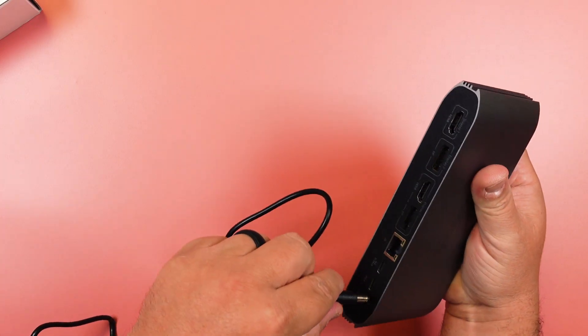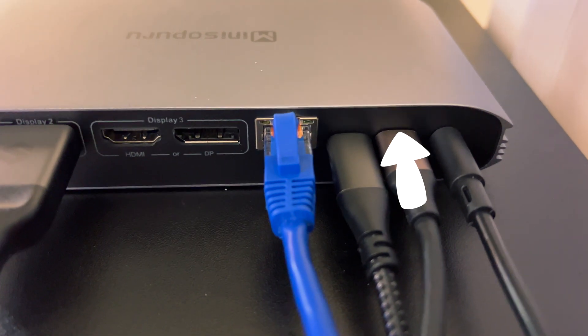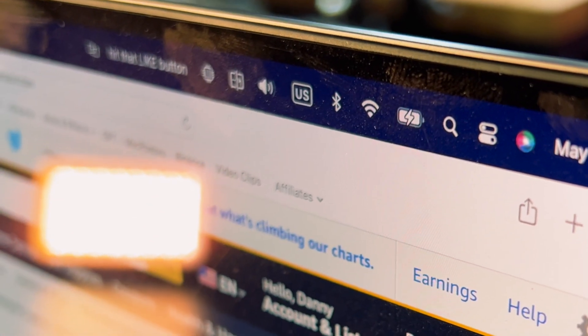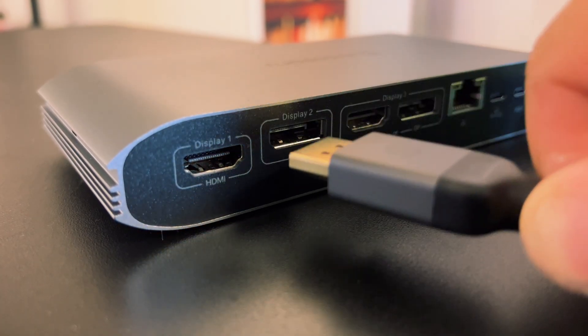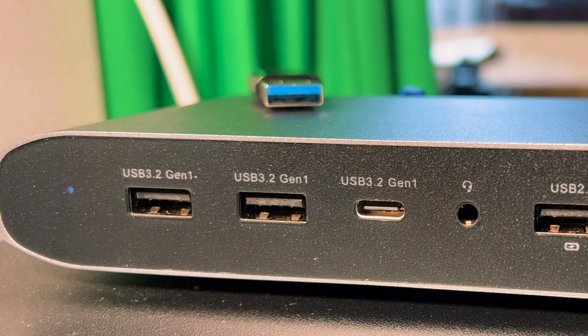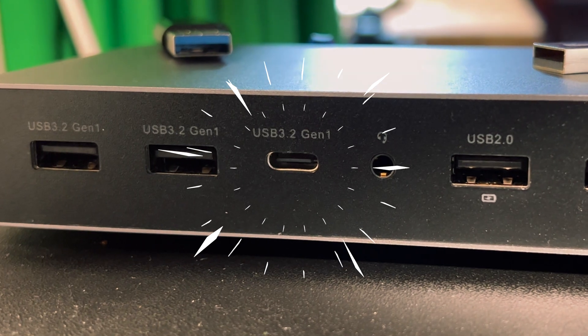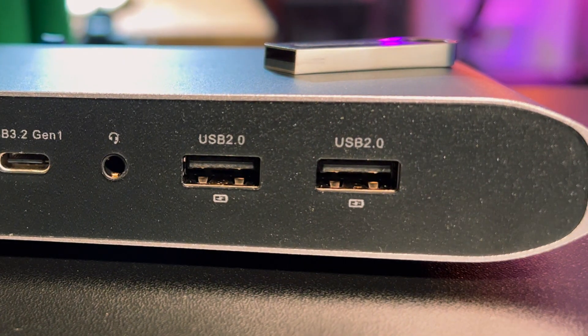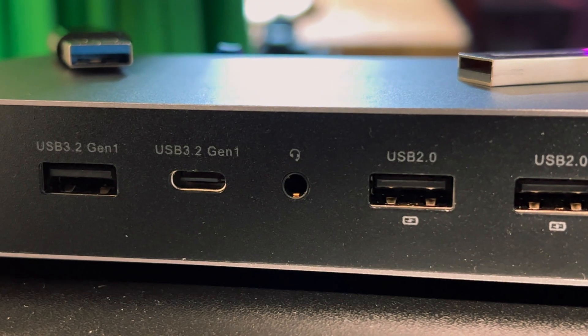You get the 36-watt power adapter expander, so you can plug your USB-C power cable right into this and that will charge up your laptop. You get two 4K HDMI ports, two 4K display ports, a gigabit ethernet port, plus two 5GB per second USB 3.0. You also get a 5GB per second USB-C port, two USB-A 2.0 ports that will also charge your devices, and a 3.5mm audio mic jack.